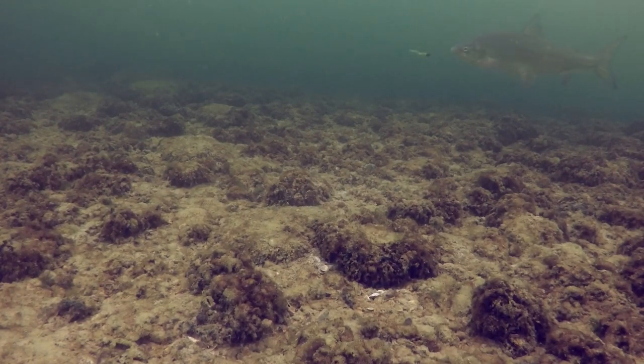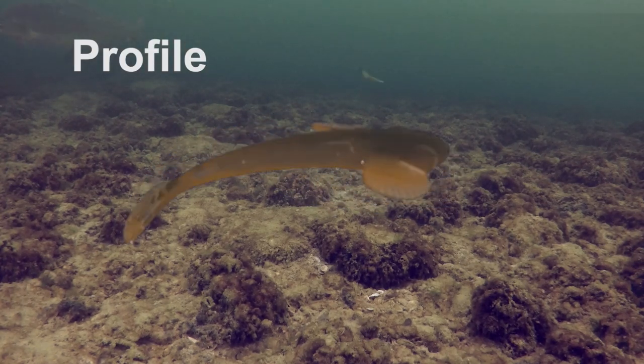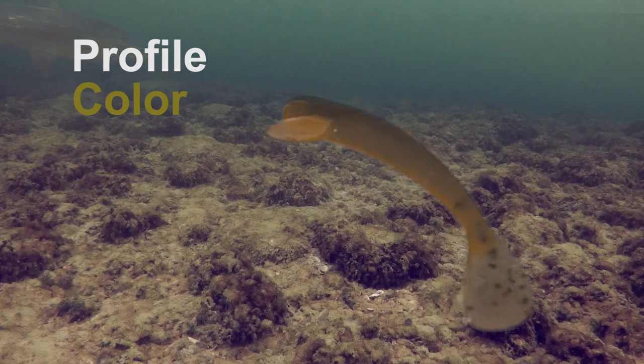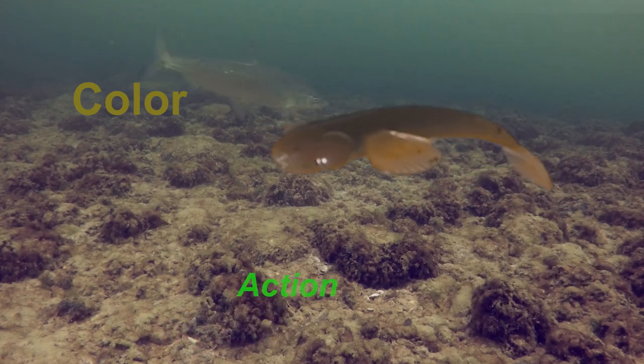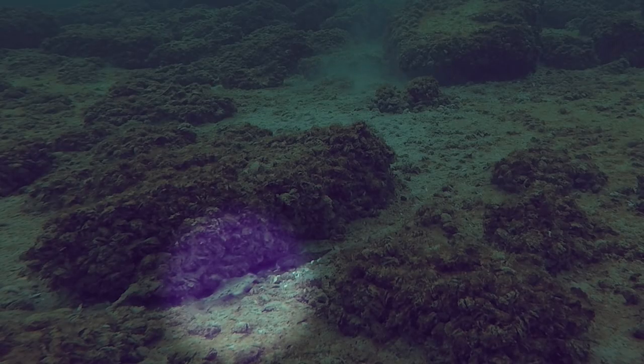Match the hatch might be the most simplified term when it comes to bait selection. Match the hatch is not simply a matter of color and profile — actions or movements are every bit as important. But most important, the bait has to be versatile and look edible. After all, there's no point in making a bait that just hides.